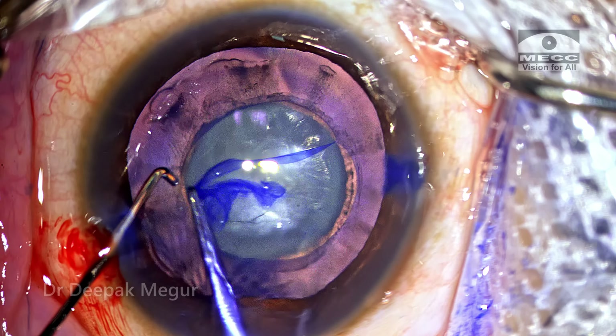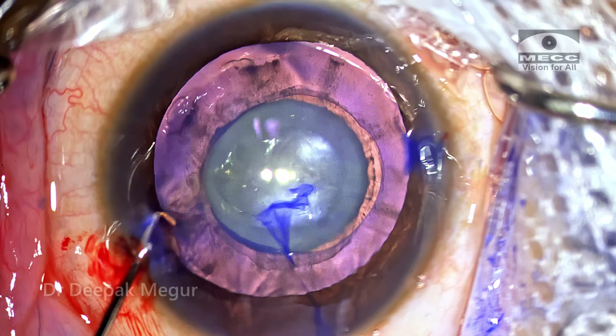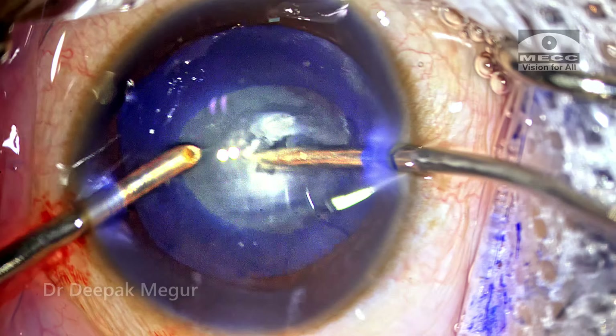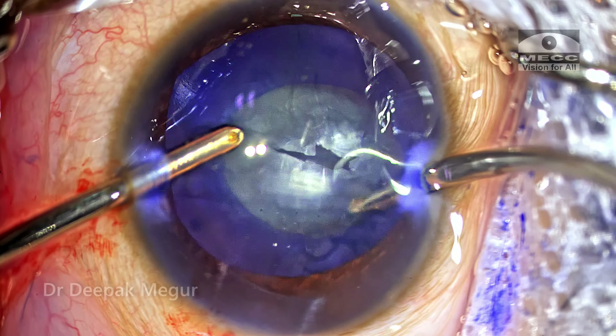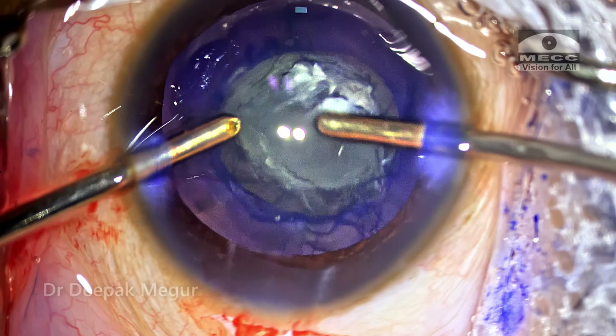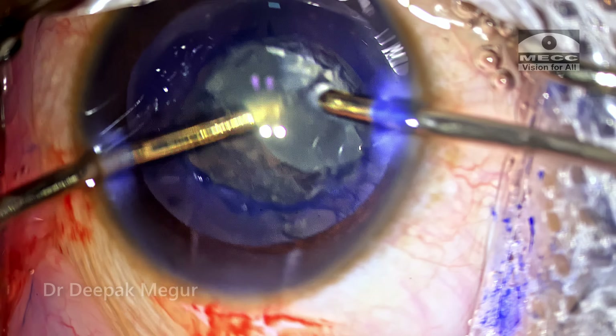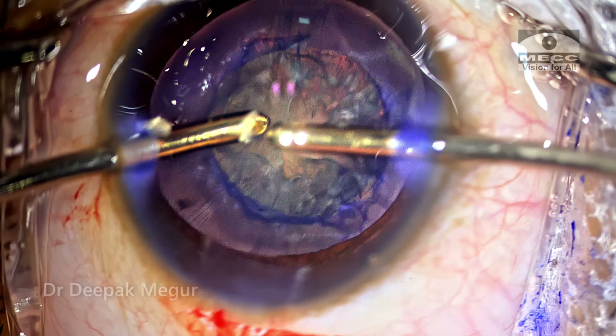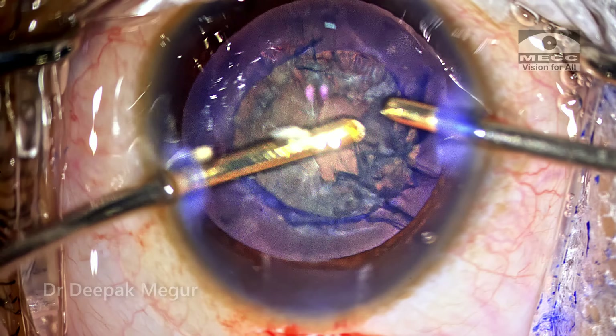Now I have a decent-sized rhexis and this should do the job well. Managing the lens matter — the soft nucleus and the cortex — is probably the easiest part of cataract surgery. I'm just using bimanual irrigation-aspiration to aspirate all the soft lens matter, and it happens in just a couple of minutes.